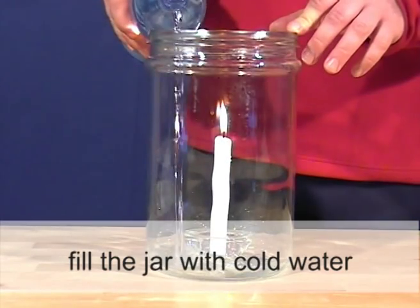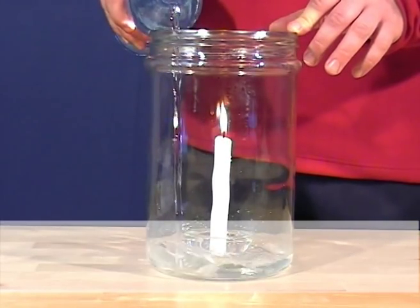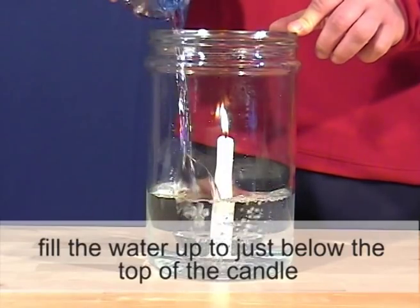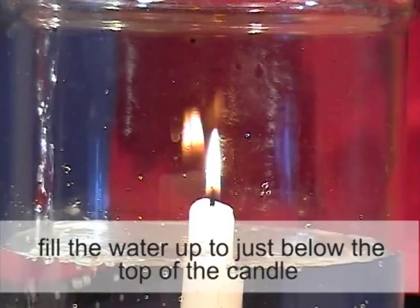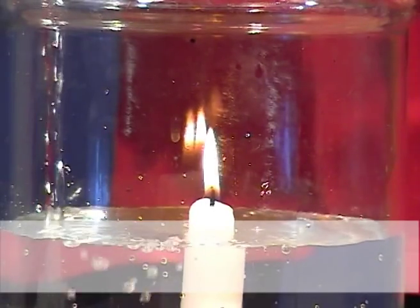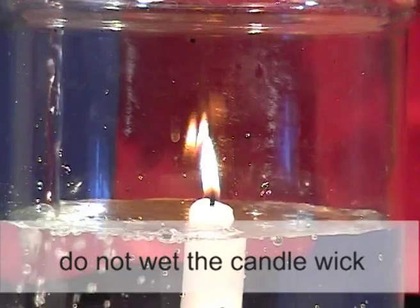Fill the jar with cold water, up to just below the top of the candle. Do not wet the candle wick.